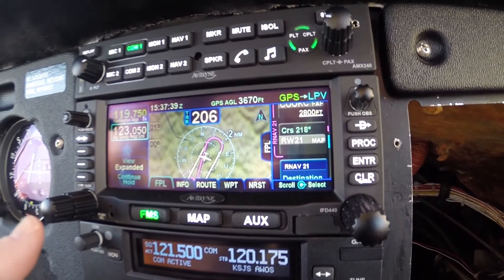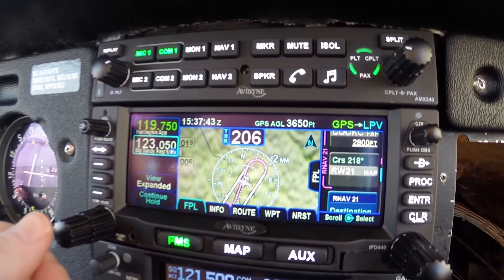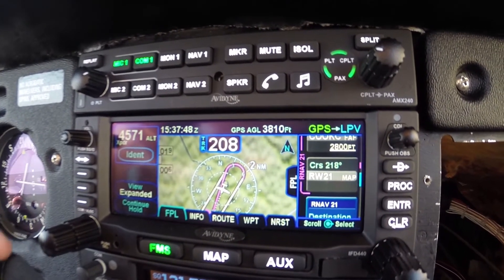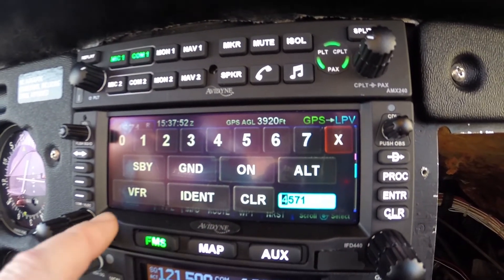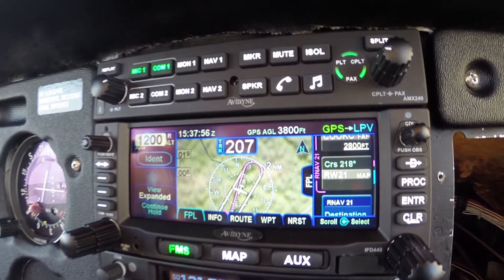All right, let me show you the transponder. We have a remote transponder installed, so we're going to push this to go to Nav and also to go to transponder. We're just going to push those numbers and push the VFR button, and we're already in VFR now.